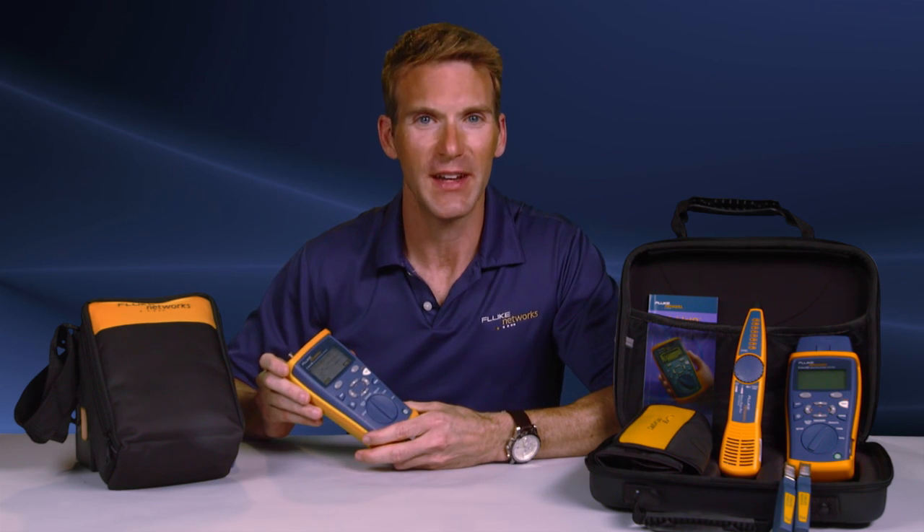Since this has the quality, reliability, and durability of a Fluke product, you know it's going to be tough. And I'm still testing.